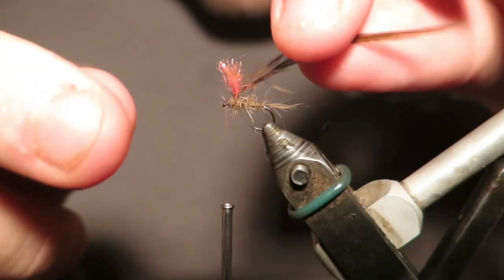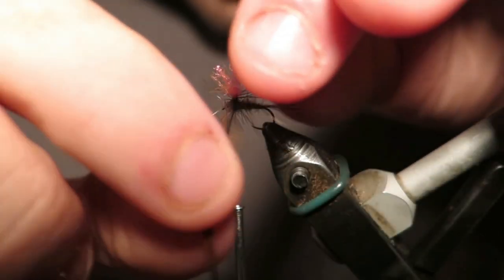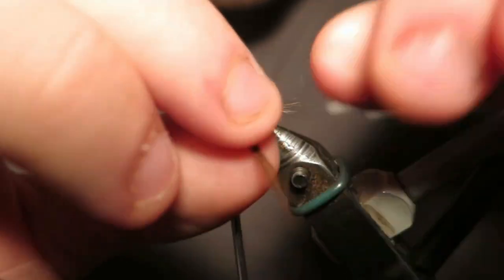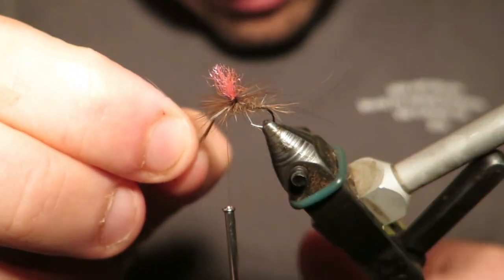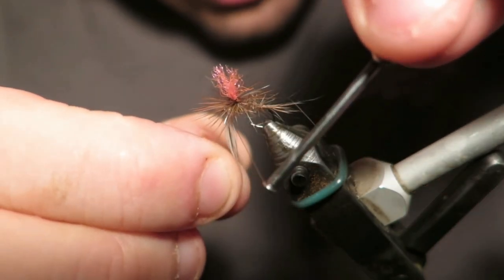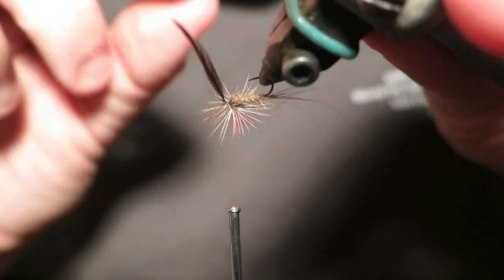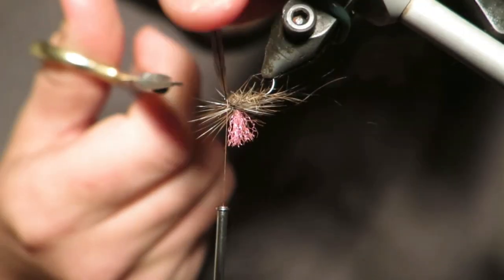Now we're going to tie this hackle in. Don't do too many turns. By putting more turns around the post, it's not going to make this fly the world's most buoyant fly. Two or three turns will be heaps I think. It's a really good fly — you can tie a bit of Hare's Ear onto a hook and gink it up and it's going to float. Putting heaps of turns of hackle in isn't going to make this fly super buoyant. It's just going to spin your leader and do annoying things.